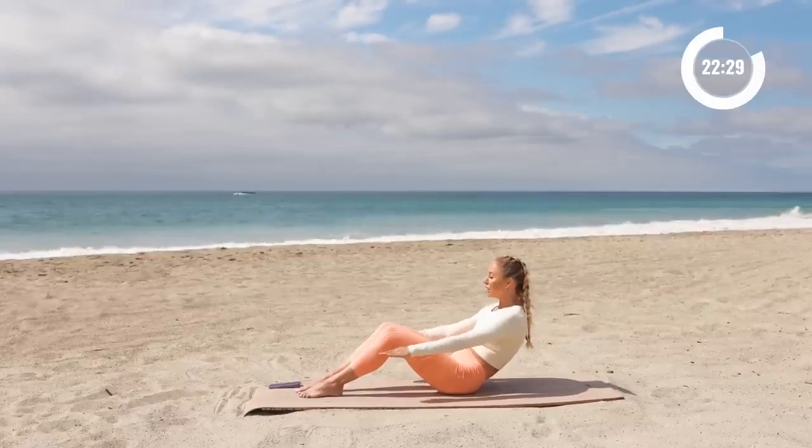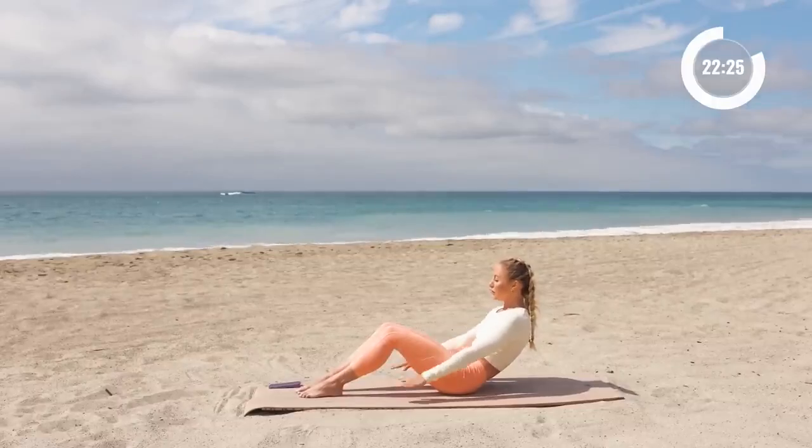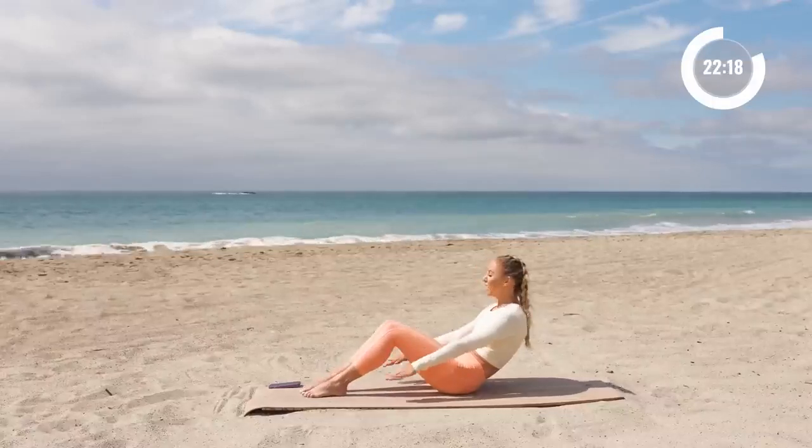Now add a breath right here. Inhale two, three, four. Exhale two, three, four. Inhale two, three, four. Exhale two, three, four. Good — maybe you're good right here. If you want to add on, join me by adding a knee up towards your chest.